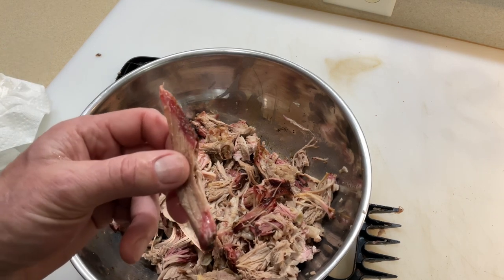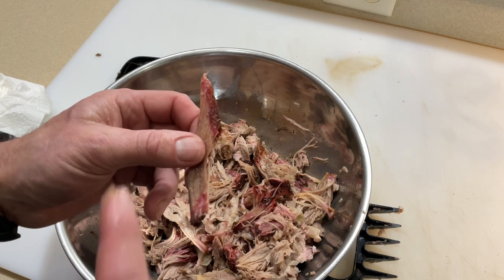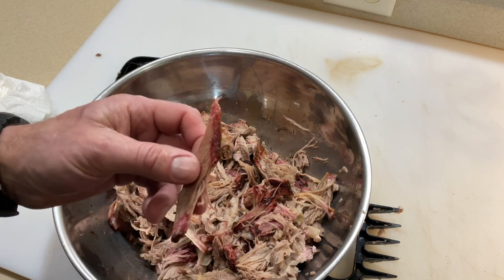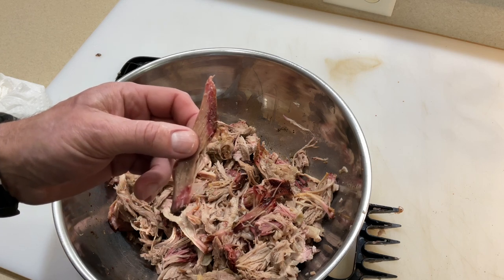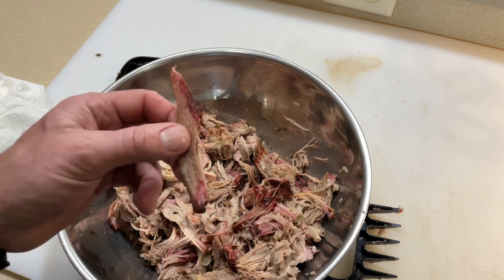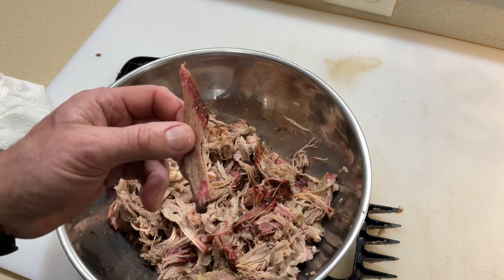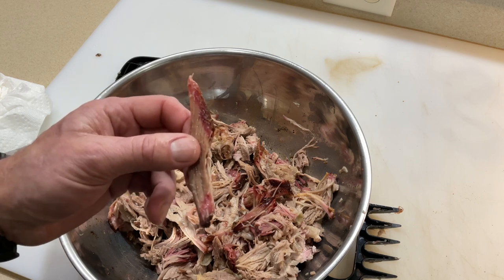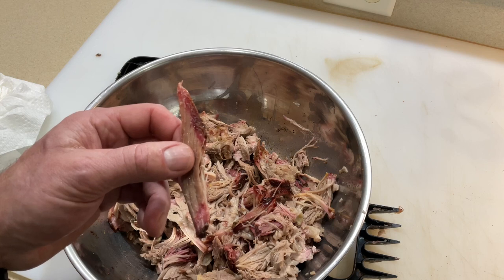Oh man, that's just beautiful — on a pellet grill, on the ZGrills with that oak and that seasoning that had a lot of sugar in it. You can really taste that. So delicious! Even in a snowstorm with 35 mile an hour winds, ZGrills didn't know it was snowing, didn't know it was 35 miles an hour winds — it just kept plugging away and did a great job.